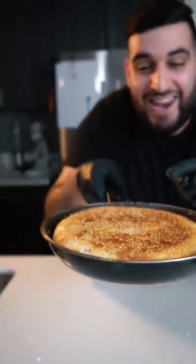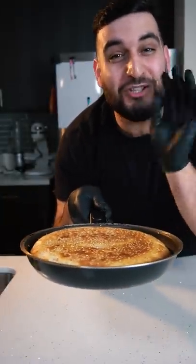Today we're making bread inside of a pan and you don't even need an oven for it. It's so easy, you can literally do it in a car. That is so fluffy and amazing.